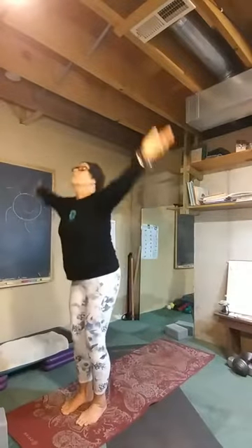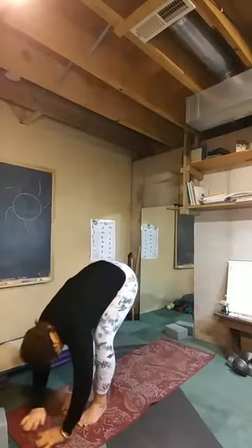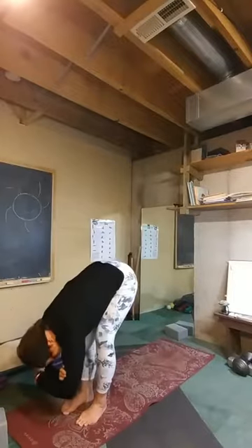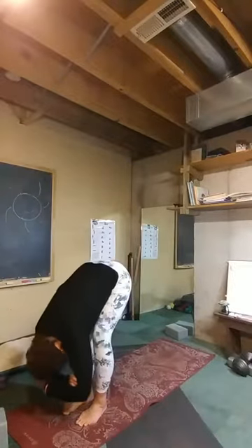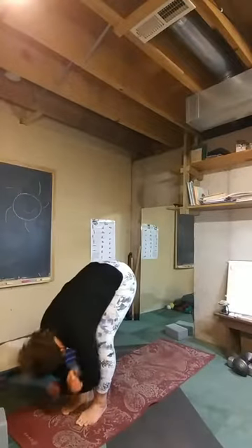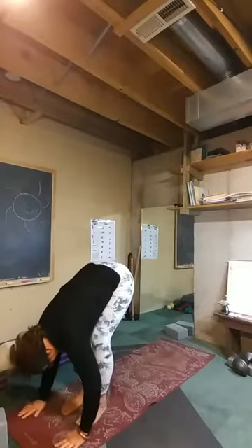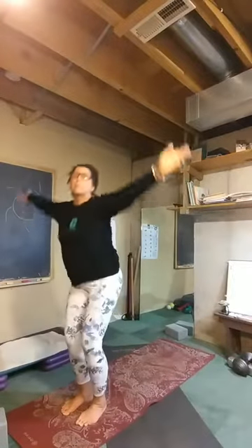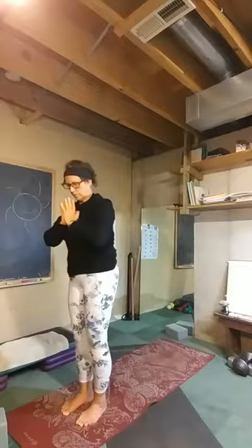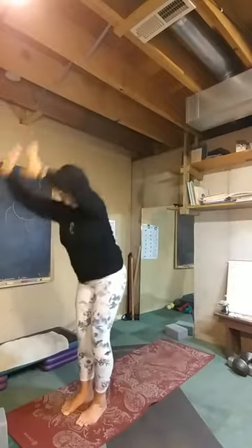Bend the knees as you inhale and rise up. Exhale — we're going to fold. Whatever forward fold looks like to you, whether it's all the way down or halfway. Maybe your hands can come to your elbows and you can let your head hang heavy. Perhaps nodding some yeses and noes. Find another breath here. Bend those knees and rise on up. Exhale, hands to your heart. Find our inhale and our exhale as we go down.